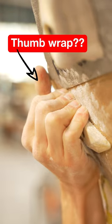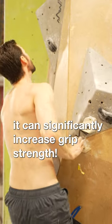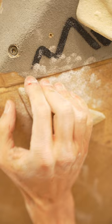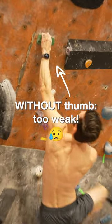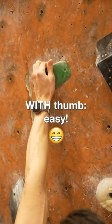Why do rock climbers wrap their thumbs over their fingers? While it might be riskier, it can actually increase grip strength on small holds — in some studies as much as 17% — and can improve wrist mechanics through added muscular activation. Considering your ability to hang on to small holds can be determined by just 1 or 2%, 17 sounds huge.